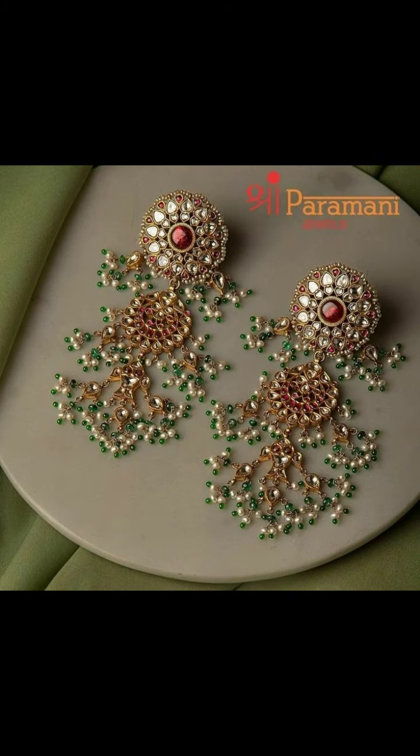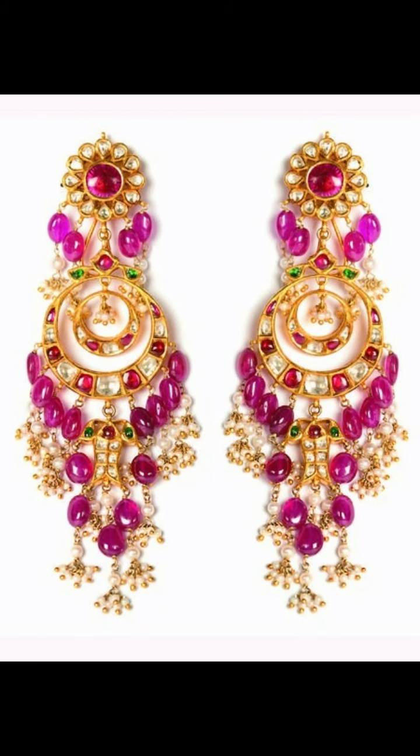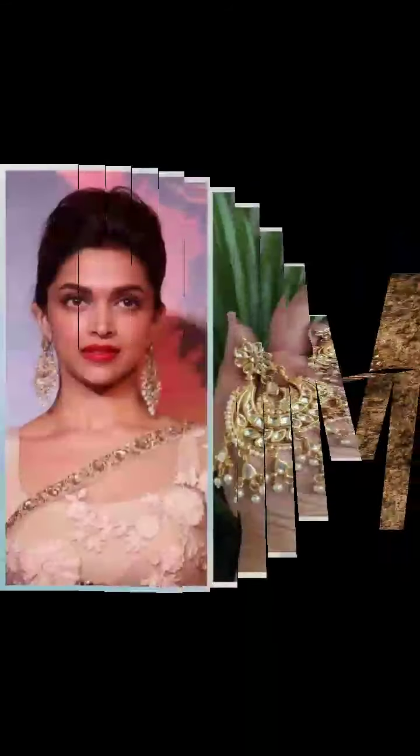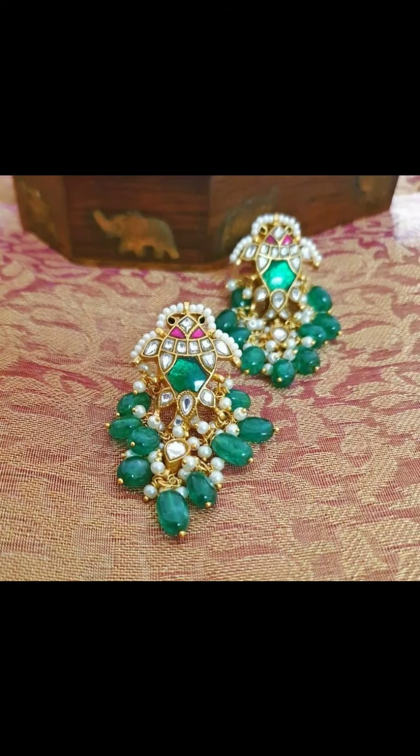If you like this collection, please like this video, share and subscribe to the channel. If you like these designs, you can tell me which collection you prefer in the comment section. I have a lot of designs for you.